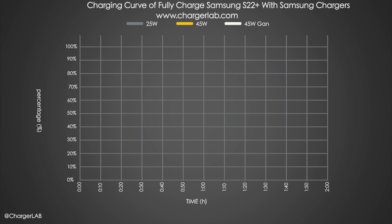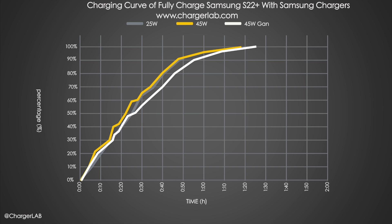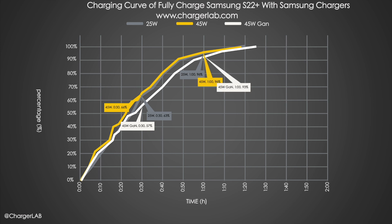We also tested the Samsung 25W and old Samsung 45W with the S22 Plus and compared them with the new Samsung 45W GaN charger. At half an hour, the 45W charger is the quickest and the 25W is a little slower, but the 45W GaN charger only reaches 57%. At 1 hour, the 25W charger is almost the same as the 45W charger, while the 45W GaN charger only reaches 93%. Compared to the 45W charger, the 25W needs only 3 additional minutes to fully charge the S22 Plus, but the 45W GaN charger needs an additional 9 minutes.